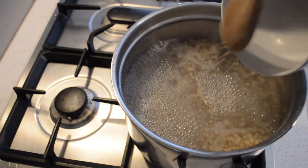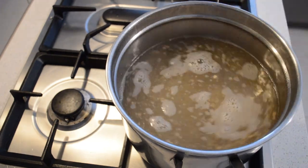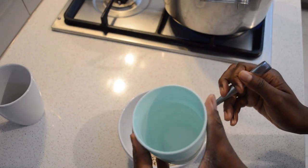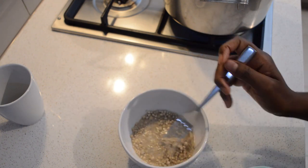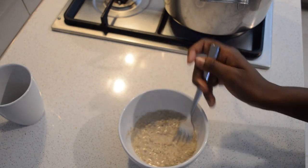Then I will add the dry Roui — you can find it at some African stores, but for me, my mom sent this to me. Thank you, Mom! Then I'm gonna add water. If it's a fresh one I would not do this, but for the dry one I have to do this.